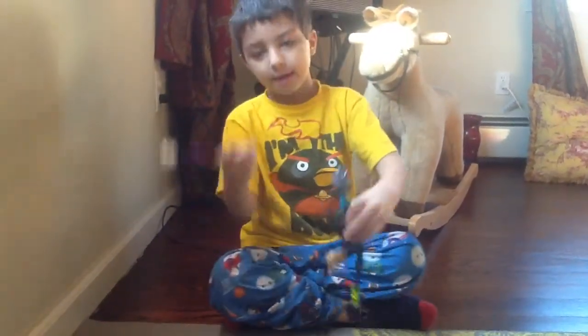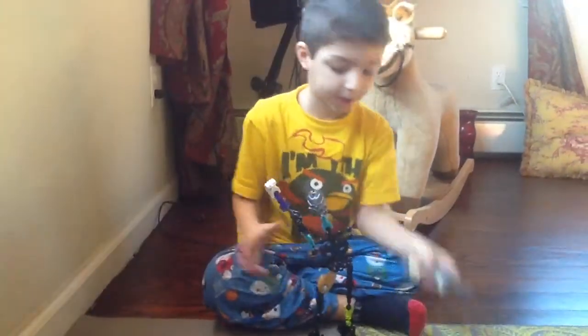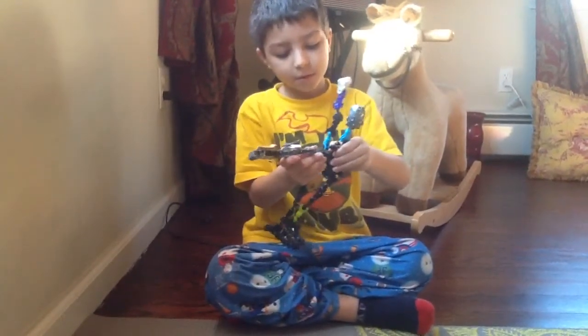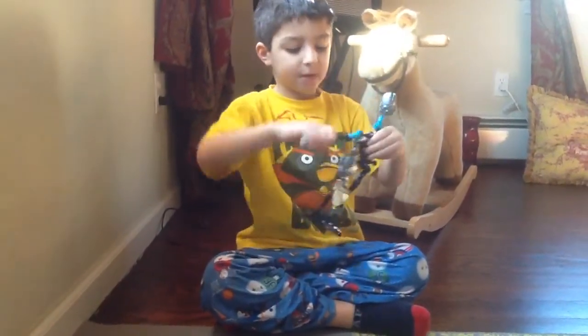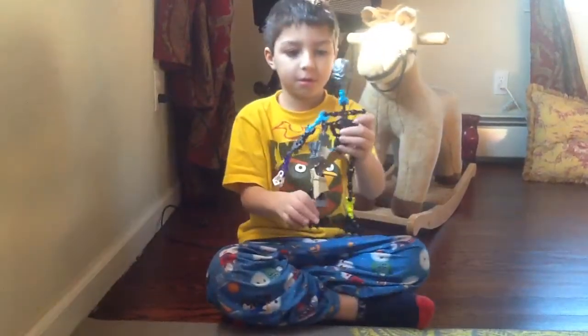Step three, have these arms, put them up pointing to the sky to put the other arm on. Put them both down, and you will have the look of it.